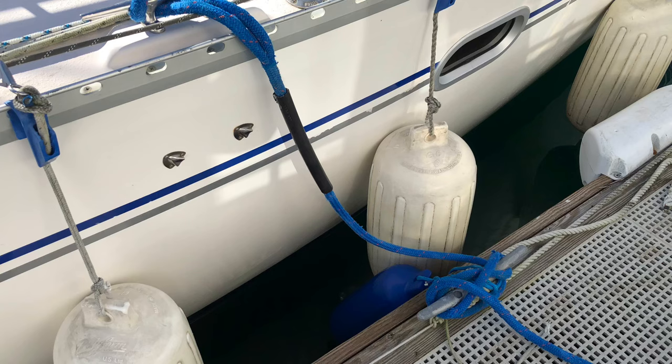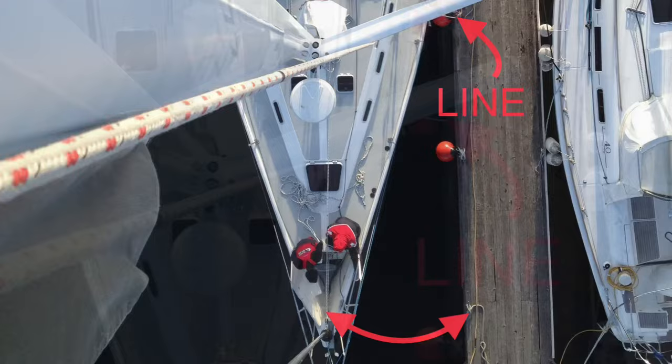With the midship cleat securely attached to the dock, the bow of the boat can swing in and out and the stern of the boat can swing in and out, and they won't hit the boat next to you. The single center line is the last line to take off when we leave the dock and the first line to put on when we get back to the dock.